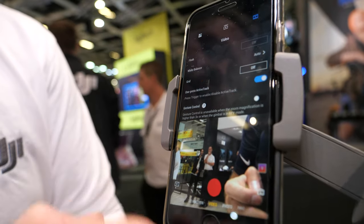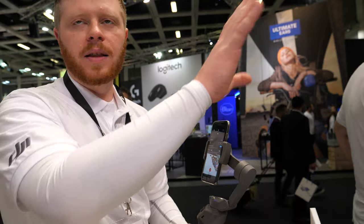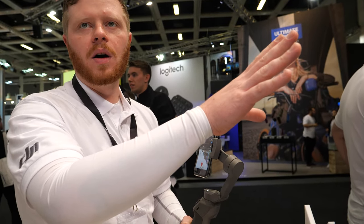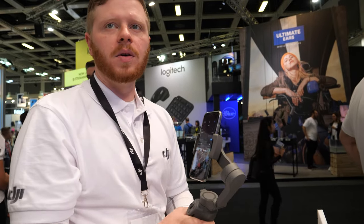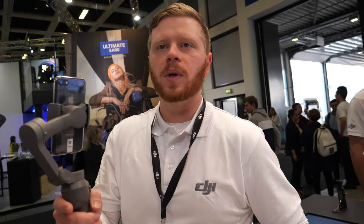We also have OnePress Active Track. Essentially, you press this front trigger and anything in the center of the frame will begin auto active tracking. It's very useful when you're on the go and need to quickly track a subject — all you need to do is hit this front trigger button with that feature engaged.